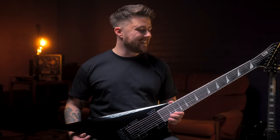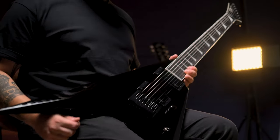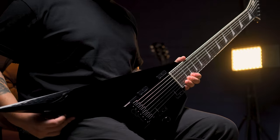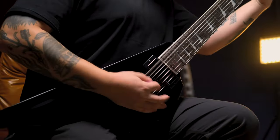First up is this Behemoth of a guitar — it's the Arrow 1007 Baritone. This is the ultra-modern V-shape with the 27-inch Baritone scale neck, perfect for those who are looking for that extra scale length to retain tension for those lower tunings.